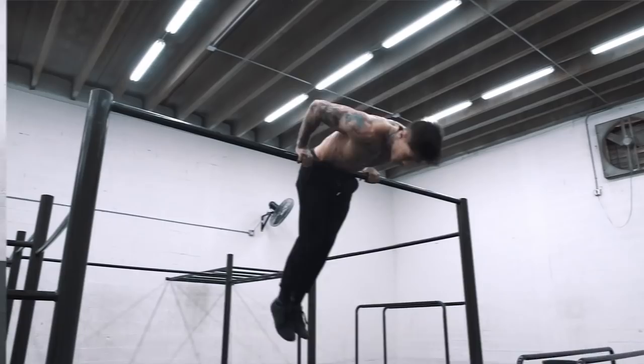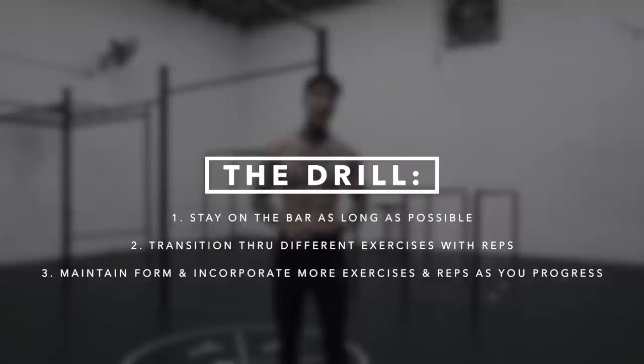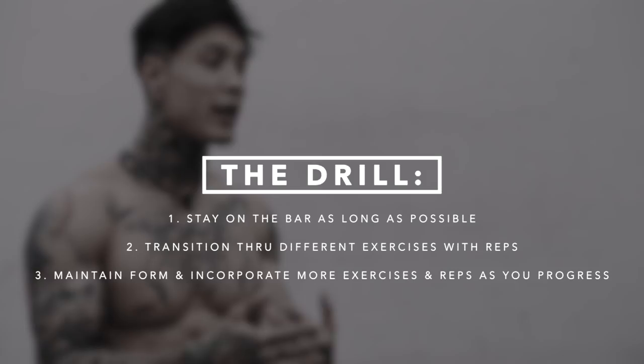The drill is to try to transition between the moves you've learned — from one exercise to the other. Try different formulas and combinations. The name of the game is: one, stay on the bar as long as you can; two, try to incorporate repetitions — don't just do one move or one rep; and three, always maintain perfect form while using as many exercises as you can.